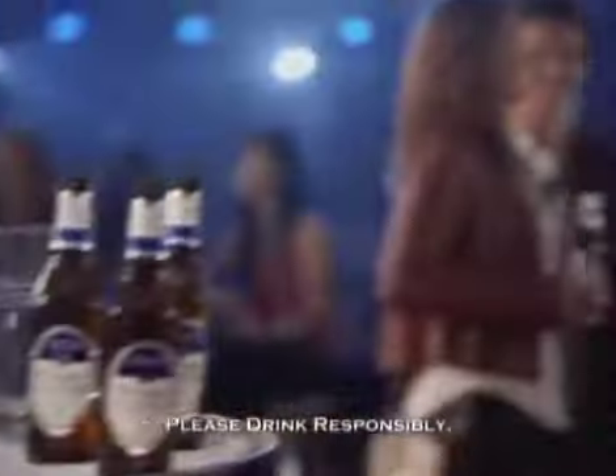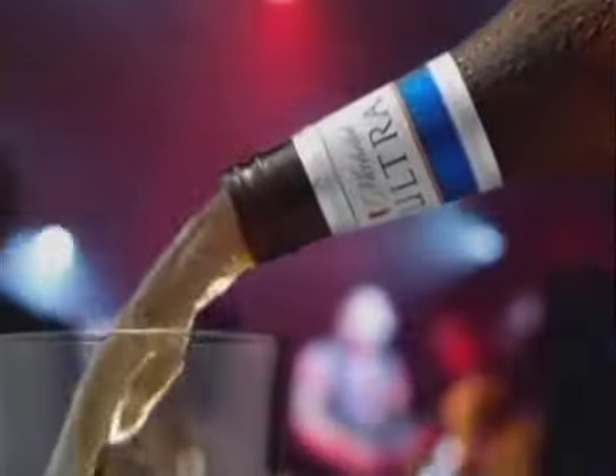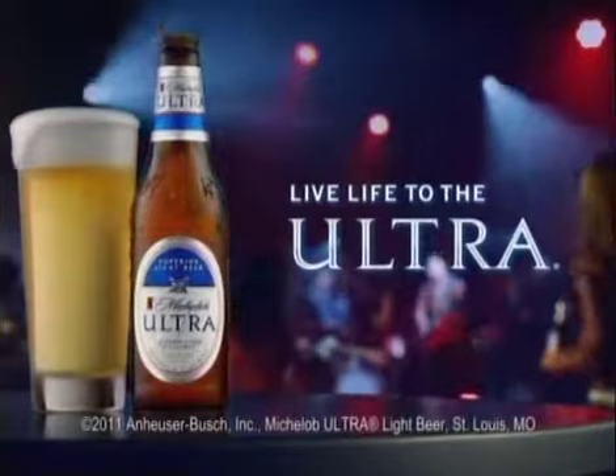Welcome to the Ultra Life, where you never have to settle for less. With 95 calories, 2.6 carbs, and one exceptionally smooth taste, Michelob Ultra is perfectly balanced for your life.